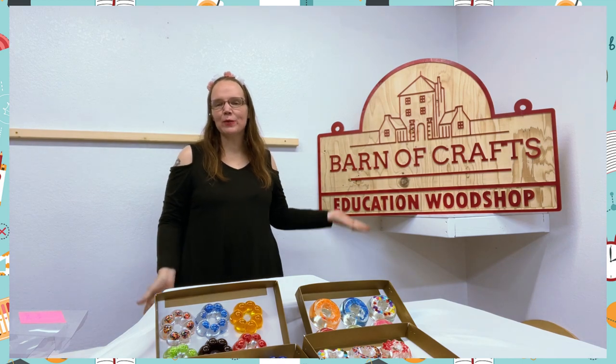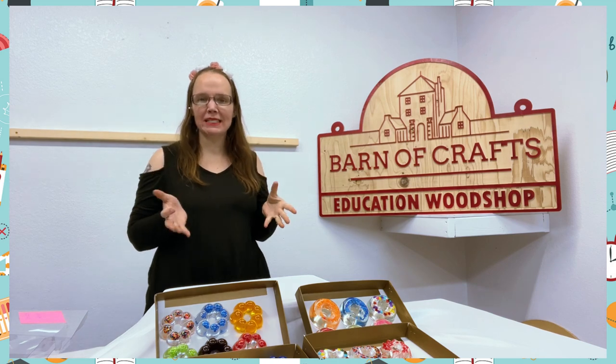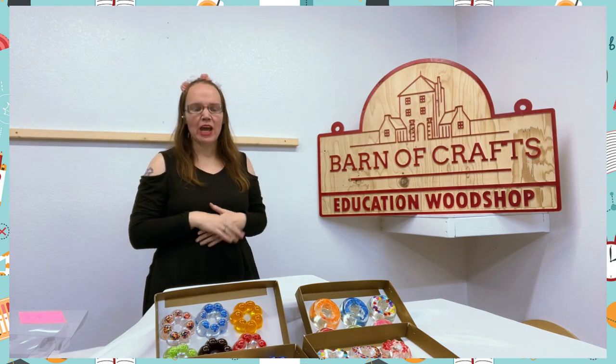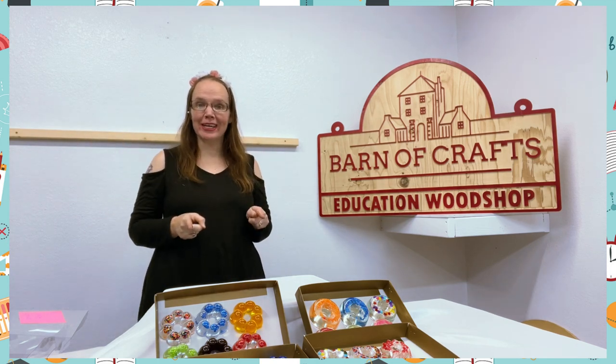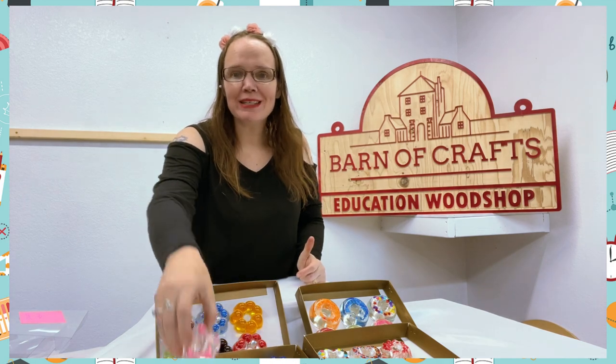Hi guys, Marci Sore here with Barnes of Craps, and today I am showing you one of our amazing products we make here and the kids go wild for it. Who likes donuts? I do! So do our kids, and they love this product — these are our resin donuts.